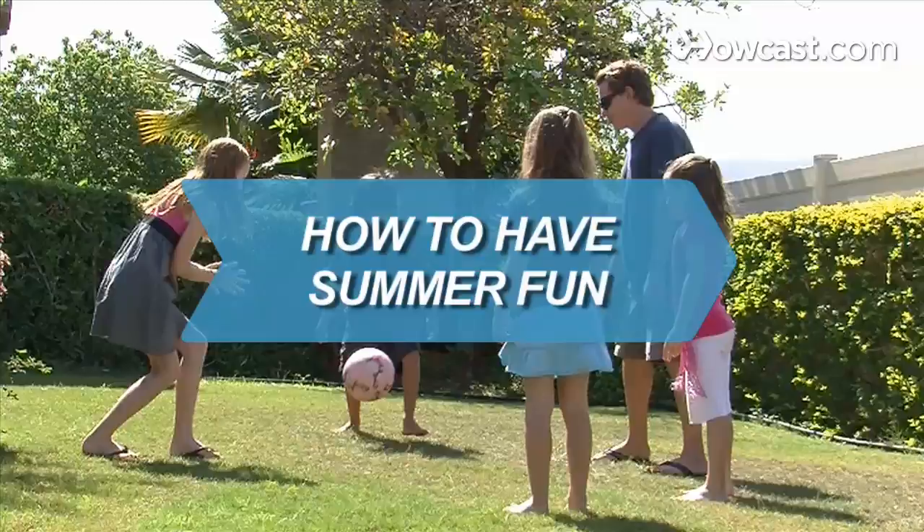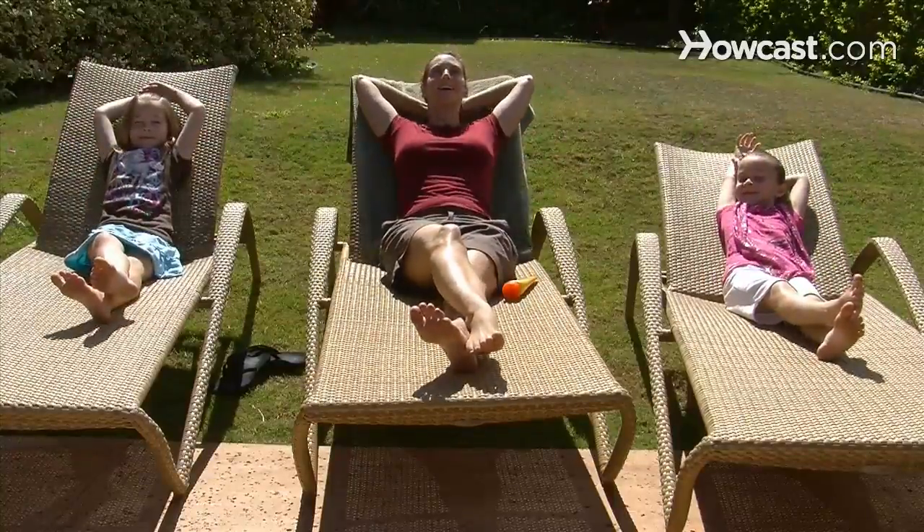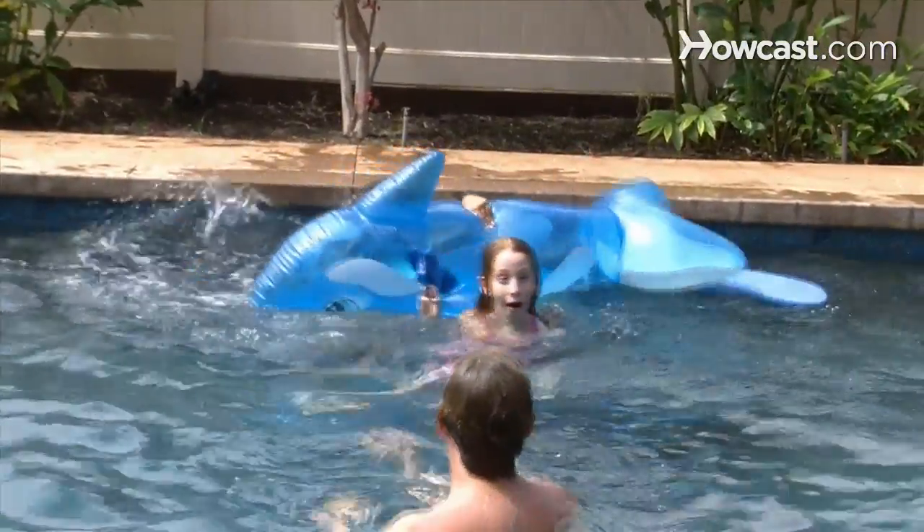How to Have Summer Fun. Summertime means fun time. Check out these tips on getting the season-long party started.